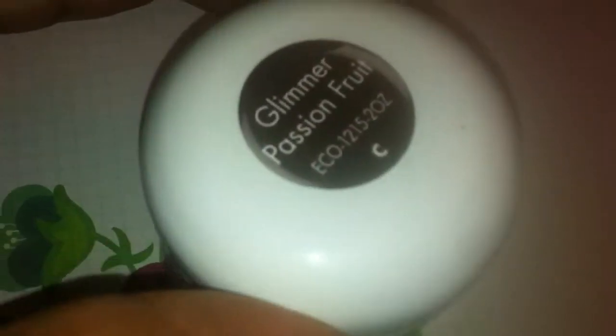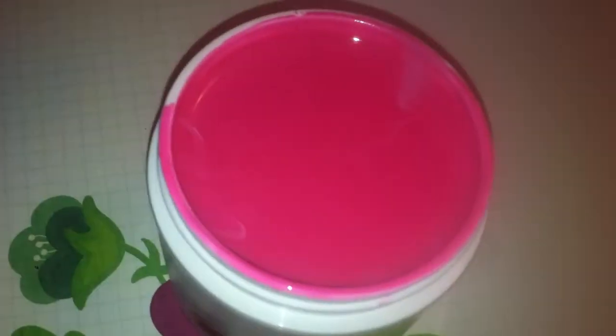So that is the Glimmer Passion Fruit. This one is Flamingo and it's a really really pretty pink. And as you can tell they need to be mixed because I didn't mix them.